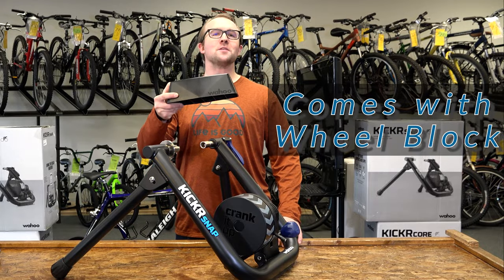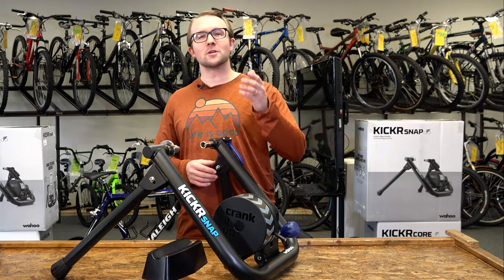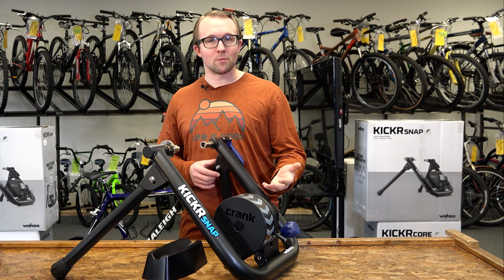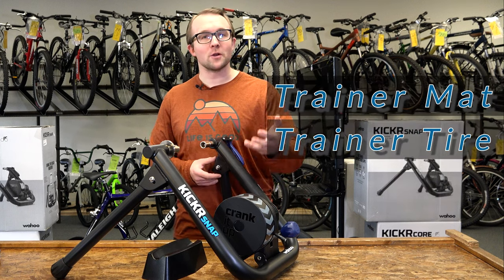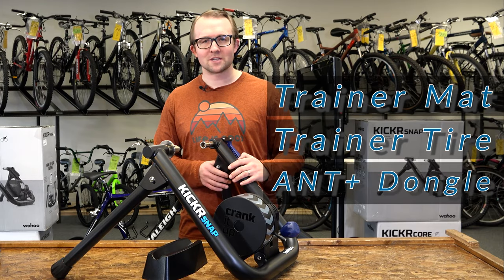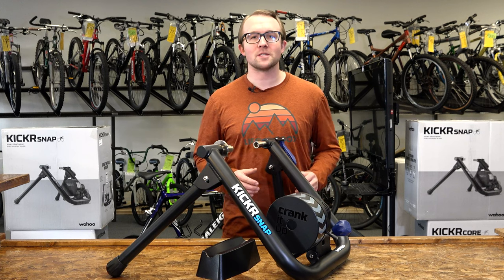This trainer comes with a front wheel block. There are other products you might want to pair with this trainer — for example, a trainer mat, a trainer tire, or an ANT+ dongle for better connectivity. That is the Wahoo Kicker Snap.